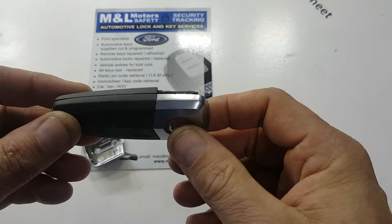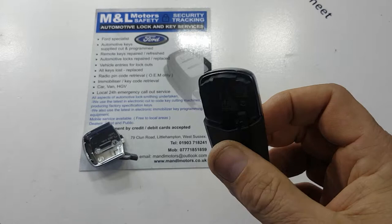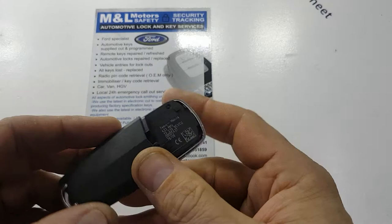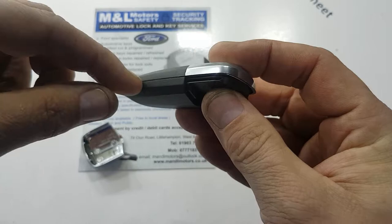I can't show you that because this one's actually missing, but what I can show you is where the battery is located. Before you start getting into a panic thinking your key's not working and your car won't start, it will definitely be worth trying to change the battery first. I've seen people absolutely butcher these keys trying to split them apart — getting a big screwdriver in here and just end up chewing the key to bits.